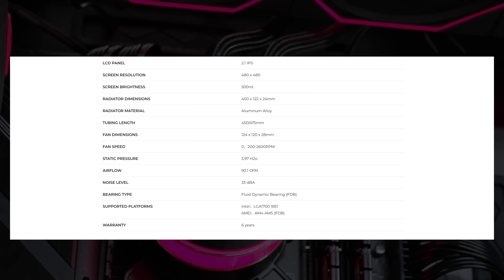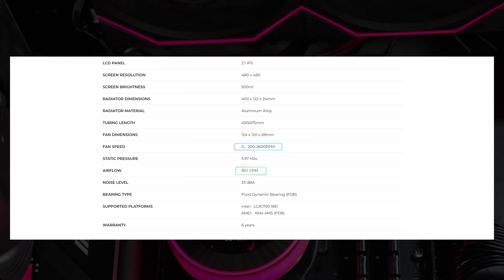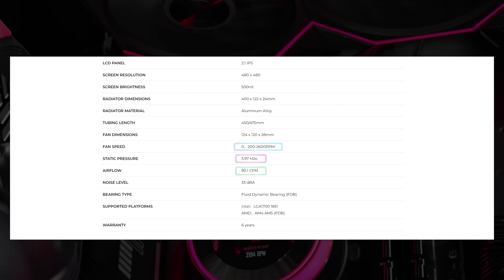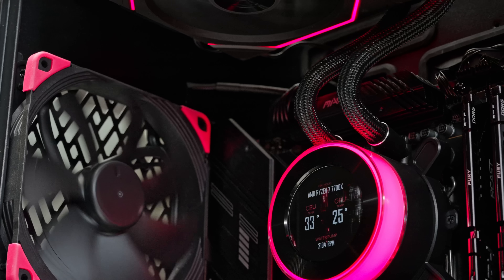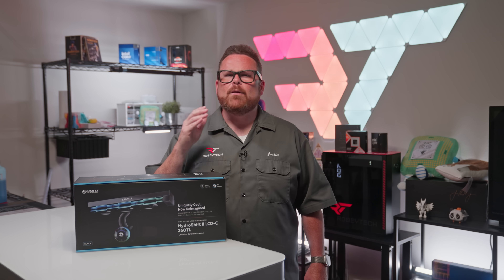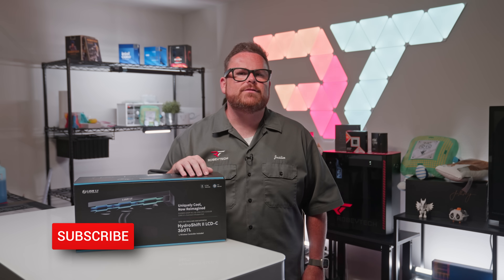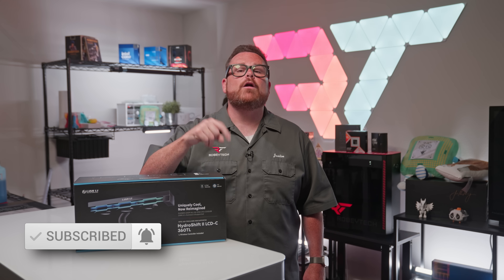That extra depth provides more airflow and higher pressure to force air through the thinner radiator. Spec-wise, the TL fans have a rated speed range of 200 to 2600 RPM, an airflow rating of 90.1 CFM, and 3.97 mm H2O of static pressure. Compared to the Hydroship 2 360CL, that's a 25% improvement in total airflow and 32% higher static pressure.